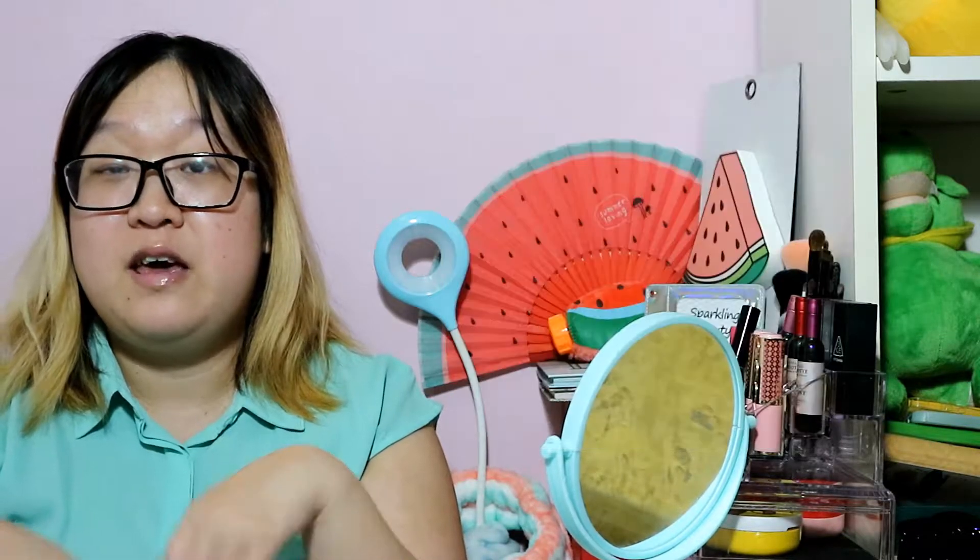Today the item I'm reviewing are the unicorn eye makeup brushes, just because I'm more into eye makeup. But if you're someone who's more into highlight, contour, or face makeup, they also have a face makeup brush set, so you guys can go ahead and check out the site. I'll leave all the links in the description box. Let's go into the unboxing of the unicorn eye makeup brushes.